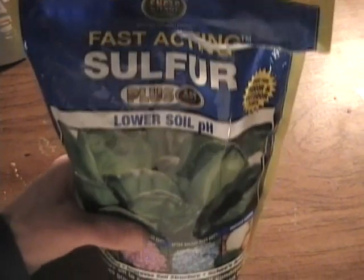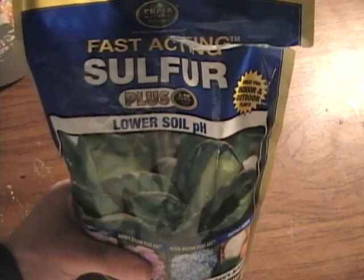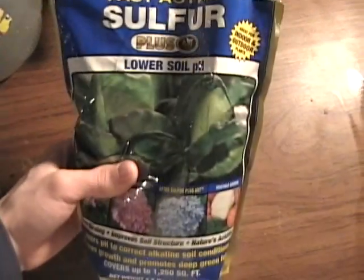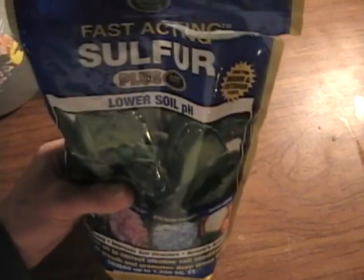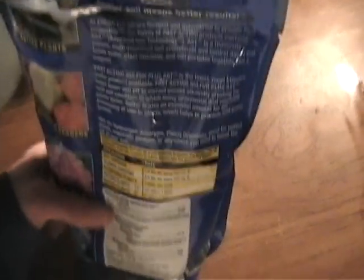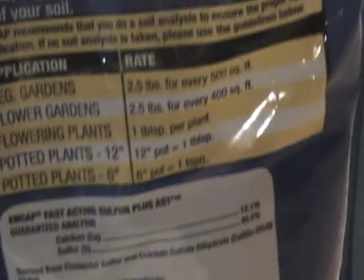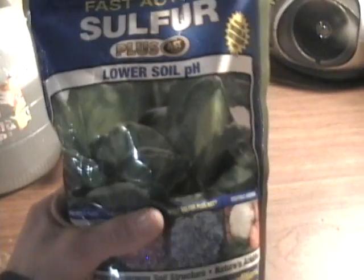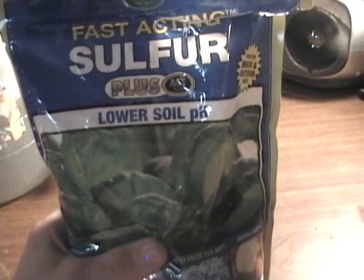I happened to be at a store near my house and I saw this for $6 — two and a half pounds of sulfur. I immediately thought that's a great deal. Well, I didn't really look at it before I bought it, and it turns out there's a lot of other things in here besides the sulfur it claims to be, so I'm going to show you a way to separate these.